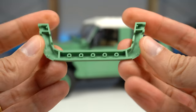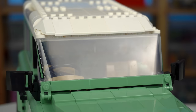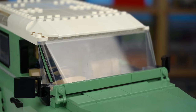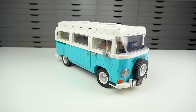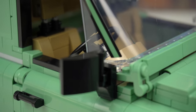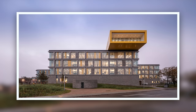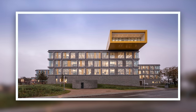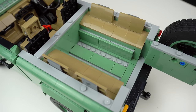Above the wheels there's a brand new mudguard element in sand green — the set has four of them. The windscreen element isn't new but is somewhat rare, having only been used once before in the T2 camper van model, and it has stickers on the sides. Inside, the sticker on the rear-view mirror looks a lot like a reference to the LEGO Campus office building in Billund, Denmark. Moving back a little, we get to see the extra seating spots.